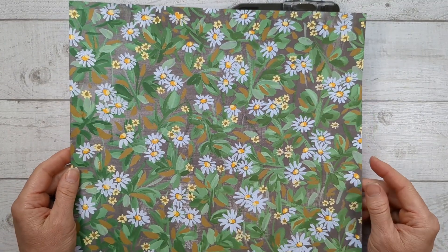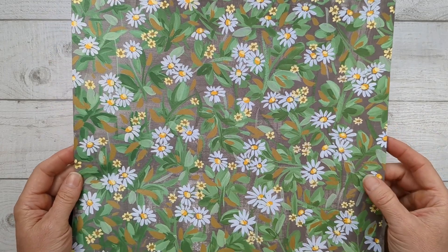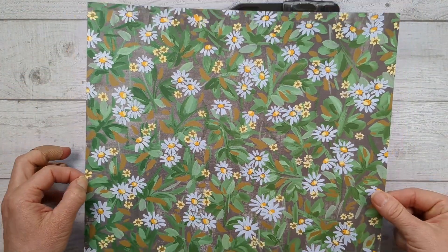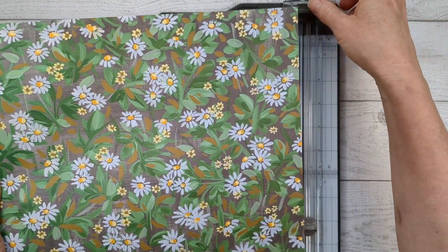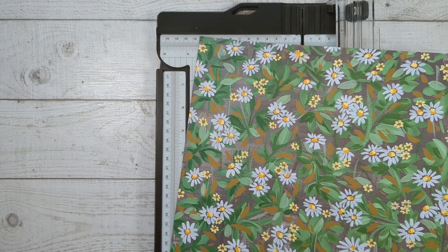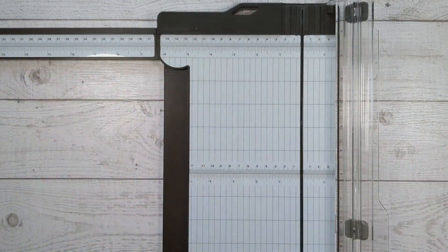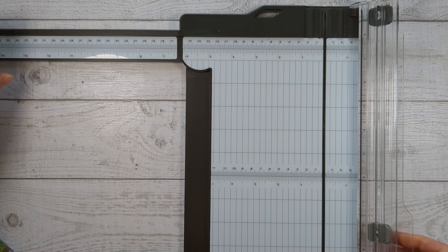The first thing I want to do is show you how to cut your designer series paper. I've got the measurements, but there is an efficient way to cut it so you can get the most bang for your buck. The designer series paper comes in big 12 by 12 sheets, and I don't know about you, but this intimidates me — I love pretty paper and I don't want to mess it up. If you're cutting these large sheets, which you need for this project, you want to extend this arm out. I love this paper trimmer — it can be compact and you only need to extend the arm when you've got a big sheet going on.